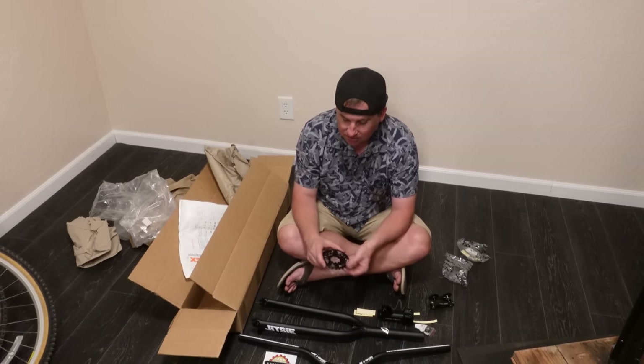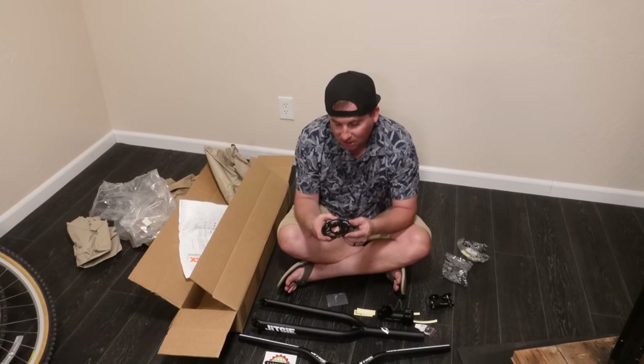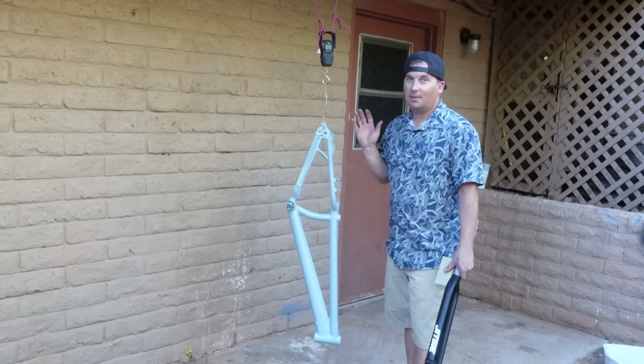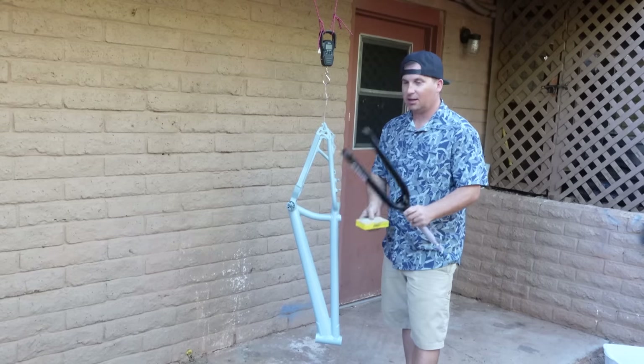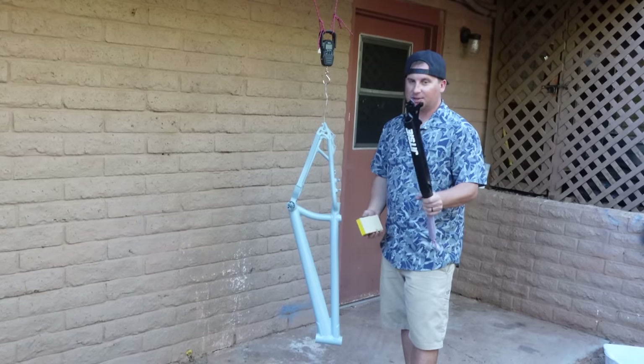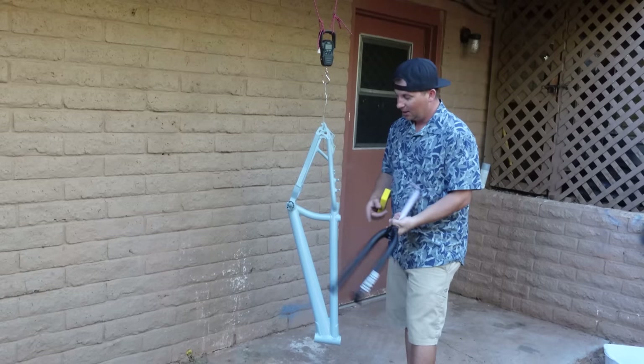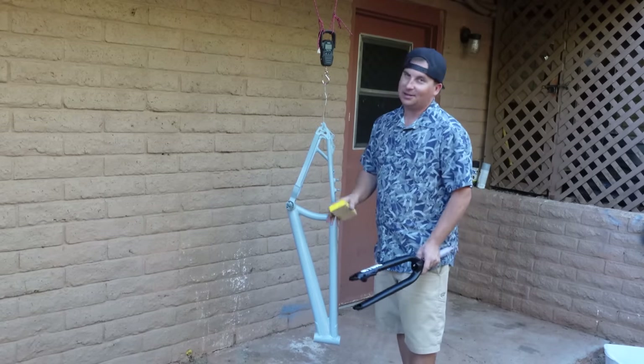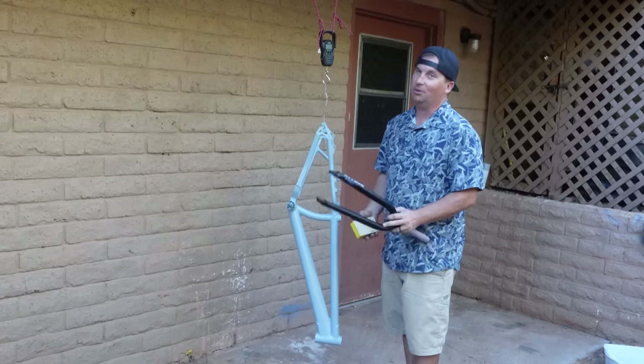This will go on my SRAM cranks — bash guard and chain ring all in one. My frame's all painted and drying, and I just got the fork, so I'm actually going to spray paint the fork to match the frame. It wouldn't look bad to have a black fork, but I think tying it all together in one color will look pretty cool.